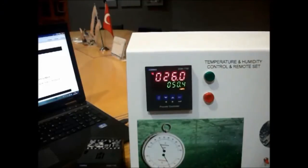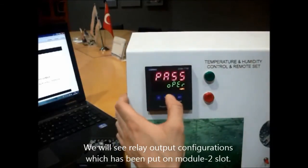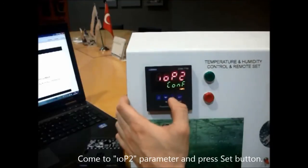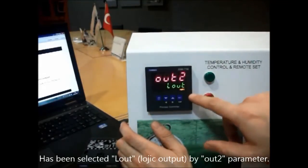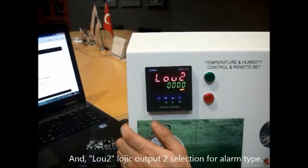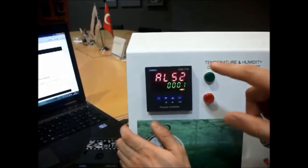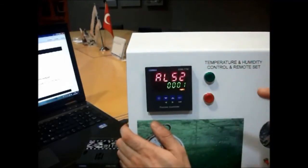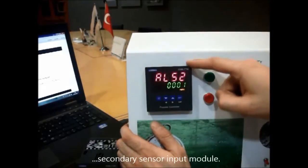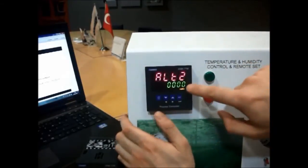For humidity control, we will adjust the module 2 relay output configuration. We press the menu button, go to the technician menu, and go to module 2 configuration parameters. The measurement input selection for module 2 alarm output will run according to the analog input module — the secondary sensor input. Then we select the module 2 alarm type as high alarm.